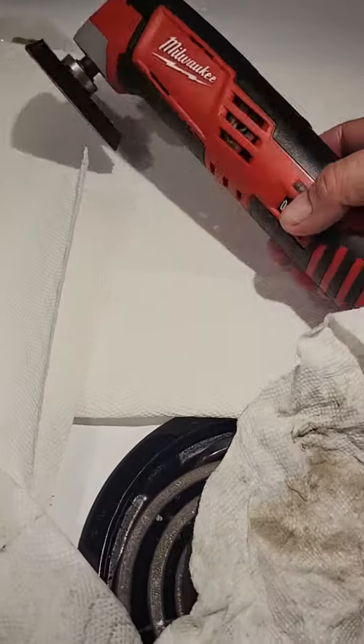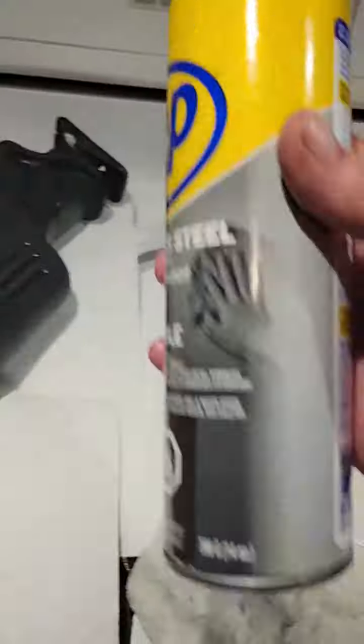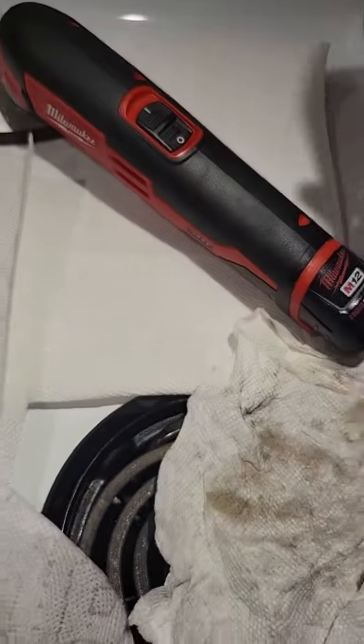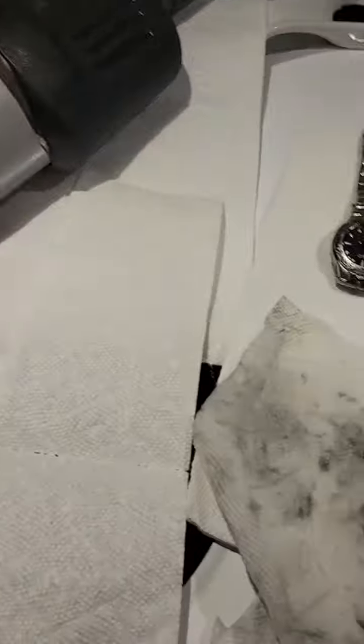It obviously cleaned it up. Whatever oil's in this stuff, it's a cleaning oil, but it also reconditions plastic. It's all over my hands — it's oily. You just have to wipe the oil residue off.